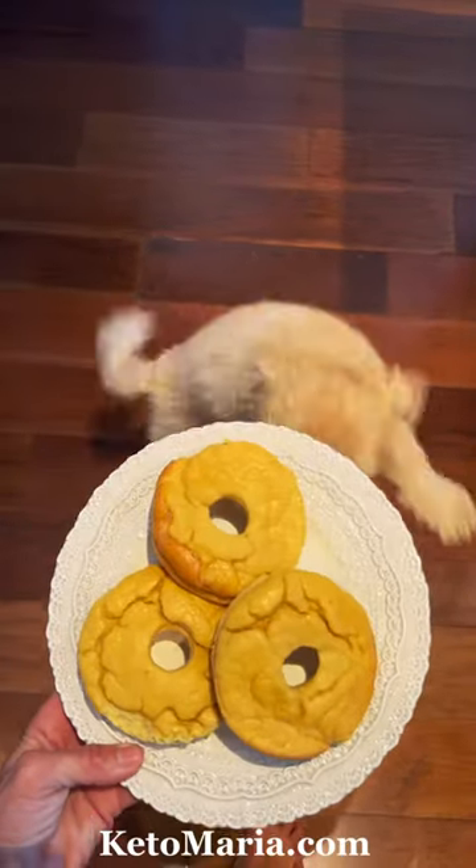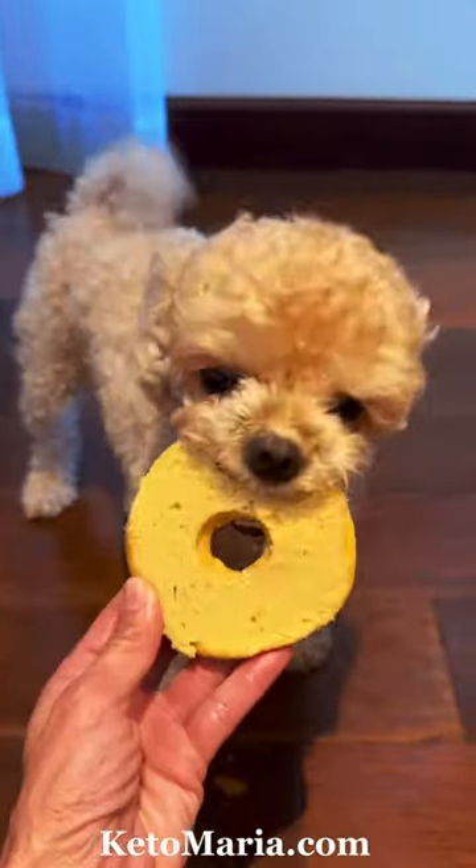You can find the full recipe on my YouTube channel. Go to ketomaria.com, scroll all the way to the bottom, and you'll find the link to my YouTube channel. My dog Bella suggests to make a double batch.